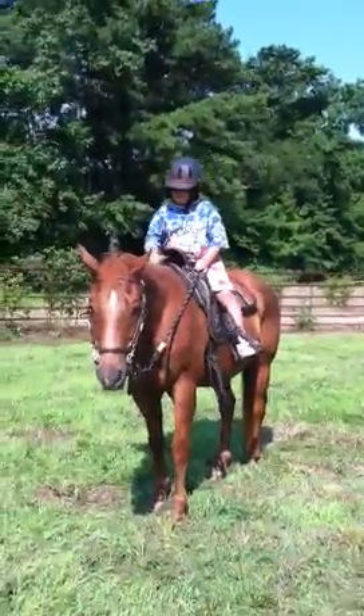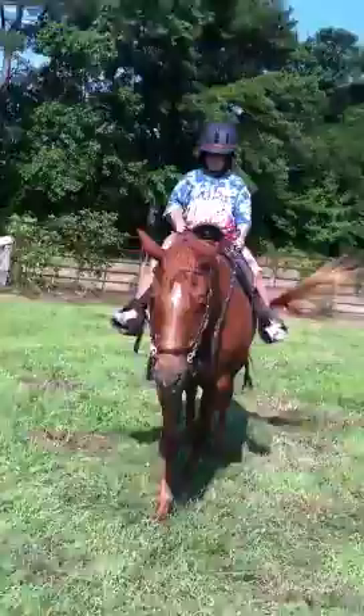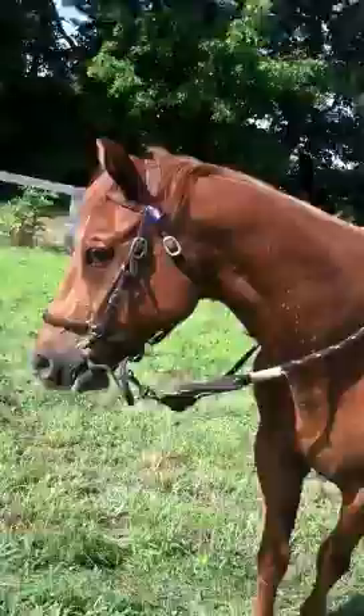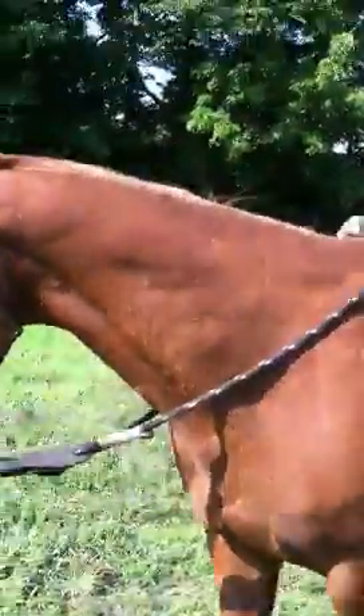I'm getting video of you doing it. Now kick him on and kiss him, say come on. You're mad enough, serious enough to get him to do it. There you go. Go over that way, pull harder to the right, and kick him on a little bit.